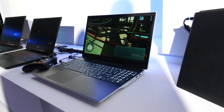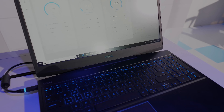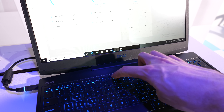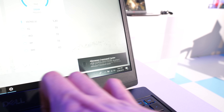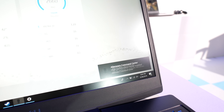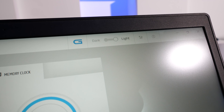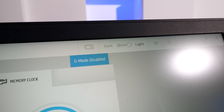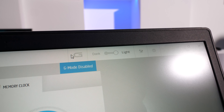Something interesting that Dell are introducing with the new G3 is what they're calling Game Shift. Basically, you press a button on the keyboard — the F7 key with the G — to easily boost performance, and the software will show you whether it's on or off. Without installing different tools I wasn't able to see what this was actually changing, however Dell note that it maxes out the fan speed. This may give us slightly more fan control than we had before, though we're still not given granular fan control.